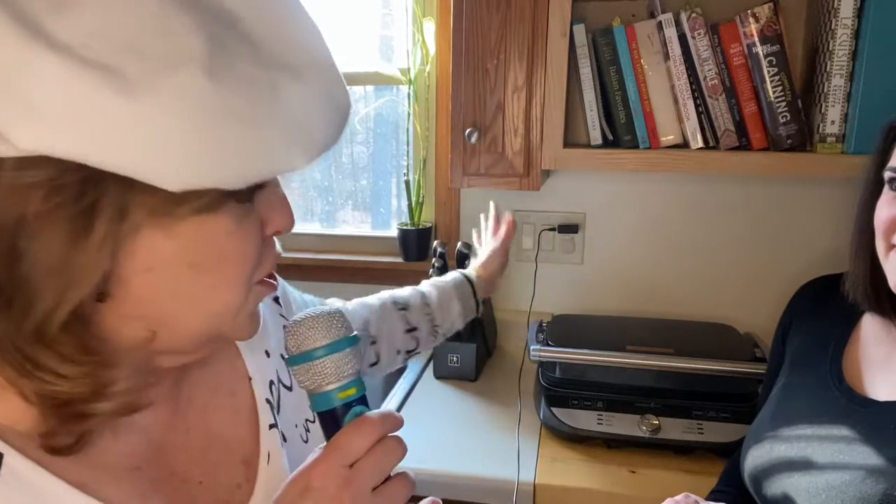Hi, this is Inspiring Hilda coming to you from my favorite customer's home, to let you know why she loves the new Pampered Chef Grill.